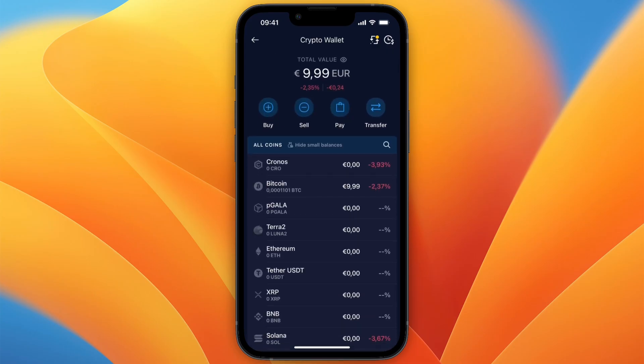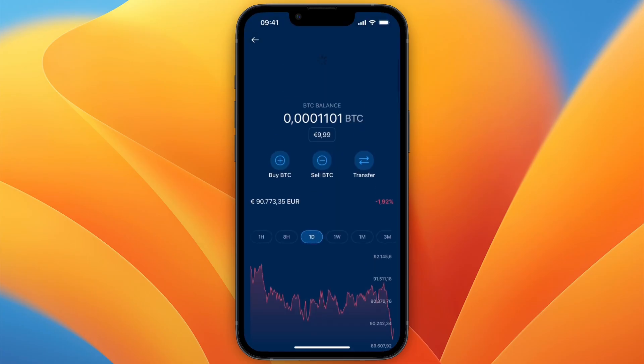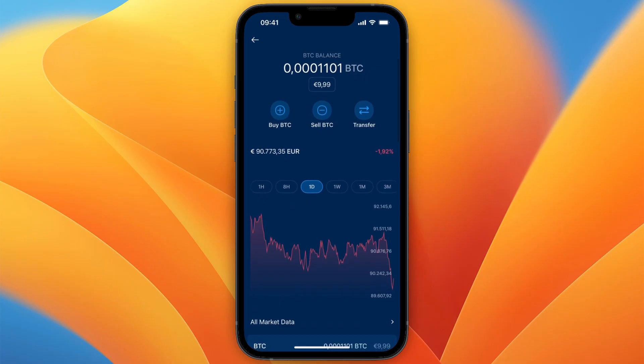That's how you can buy Bitcoin on crypto.com with your fiat wallet. If this video was helpful, please consider leaving a like and subscribing to my channel. I'll see you in the next video.